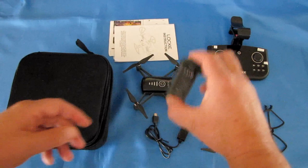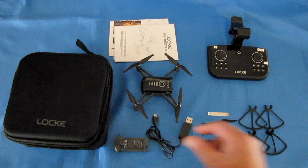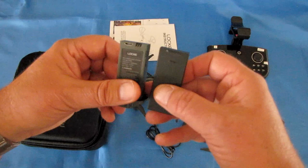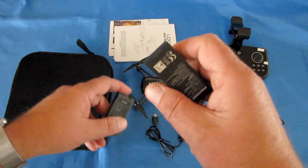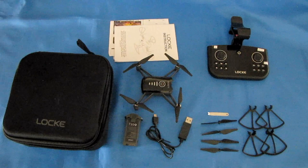The battery between the two: the Lock uses a 3.7-volt, 3,000 mAh battery charged directly through a micro-USB port on the battery. The Tello battery is very different — you cannot swap batteries between the two. The Tello battery is 3.7-volt but only 1,100 mAh, and it has different thickness and different connectors.